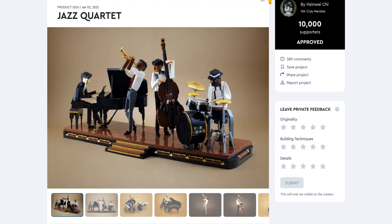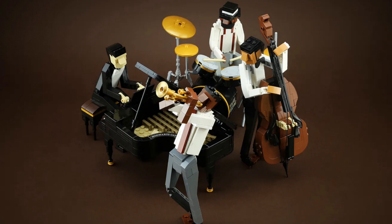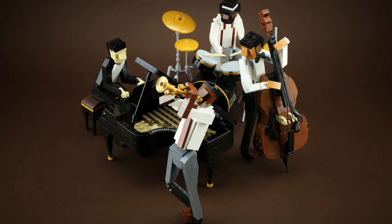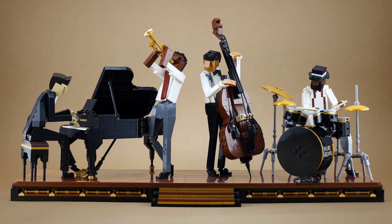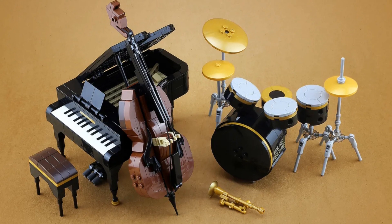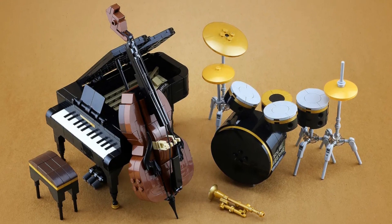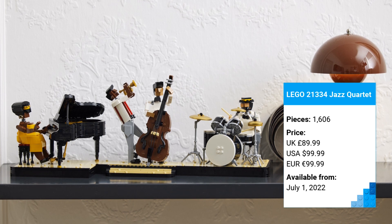Designed by Taiwanese LEGO fan Shin Wei Chi and approved as a set in 2021, Jazz Quartet was to be a cute little musical display showing off a jazz band mid-performance, bursting with energy and expression. There was a pianist, a bassist, a drummer and a very enthusiastic trumpet player. The question was how much of the original design was going to remain intact when the process was finished. The answer? Most of it, as it turns out.